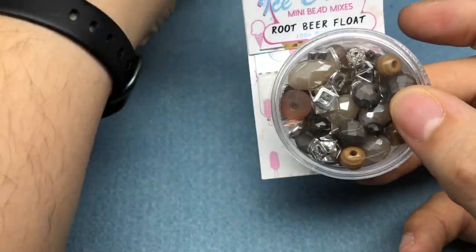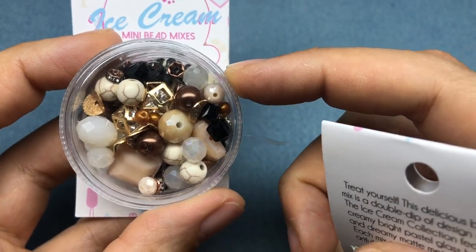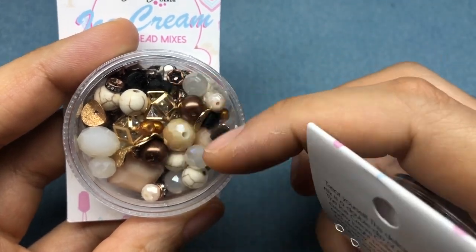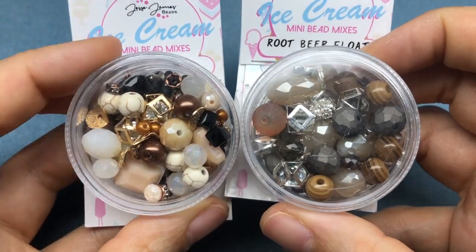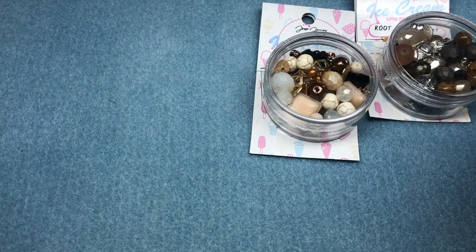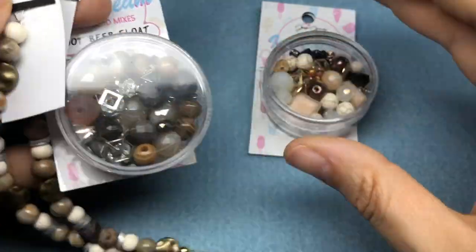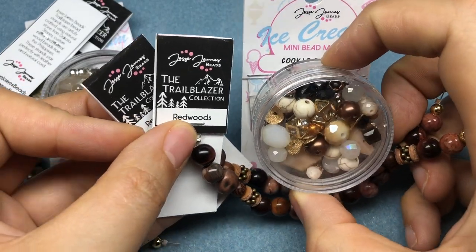My favorite one out of all nine is cookie dough. It's a fantastic flavor of ice cream, but it's a really fun mix — it incorporates neutrals instead of just pastels. The pastel mixes are really cute, but I really like the metals and the different stones and crystals in here. And then it has a really good complement in root beer float. So I think we're going to make a necklace today. I'm thinking we can incorporate one or two different strands of the trailblazer collection. We have ash, which really goes well with the root beer collection, and then we have redwoods, which goes really well with the cookie dough collection.